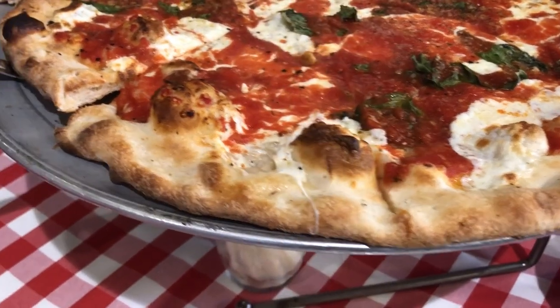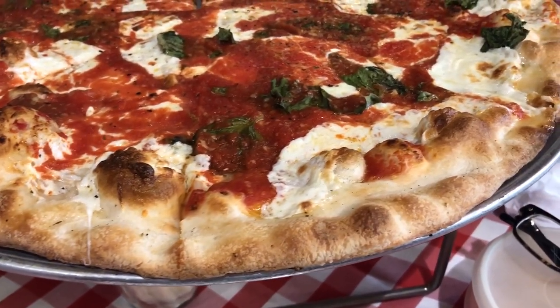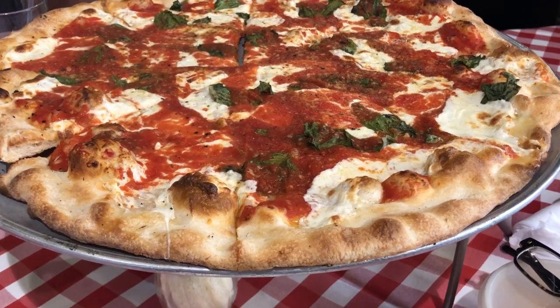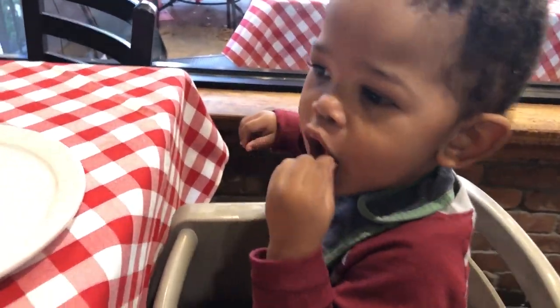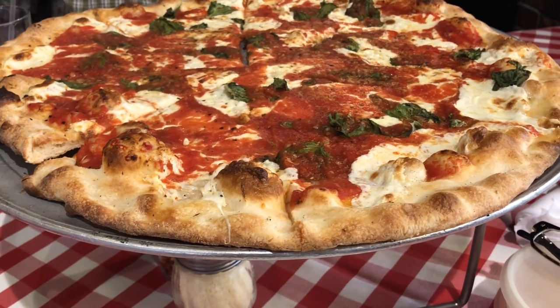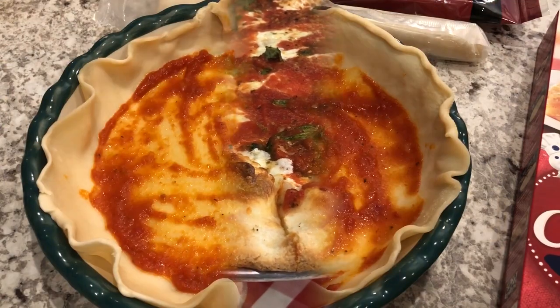It is Harrison's birthday! Howard took off and we took Harrison out to lunch — we are at one of our favorite pizza places. We have a large margarita pizza, and here is the birthday boy. I probably won't cook dinner tonight because we're going to have leftover pizza, and that is what we are having for dinner tonight.